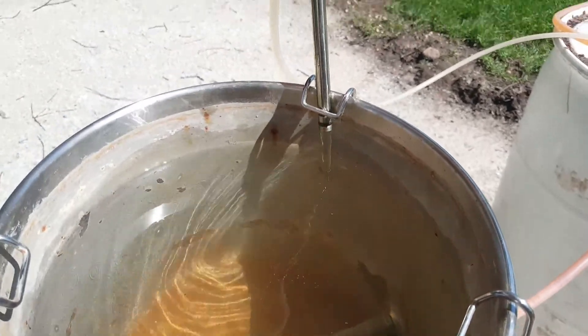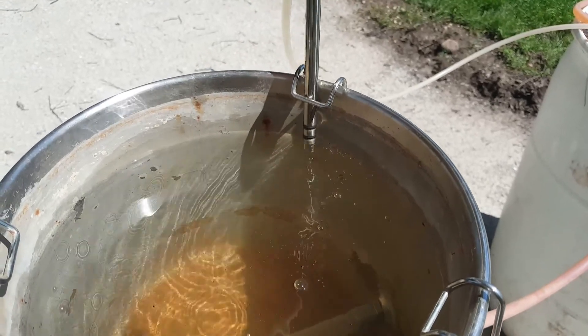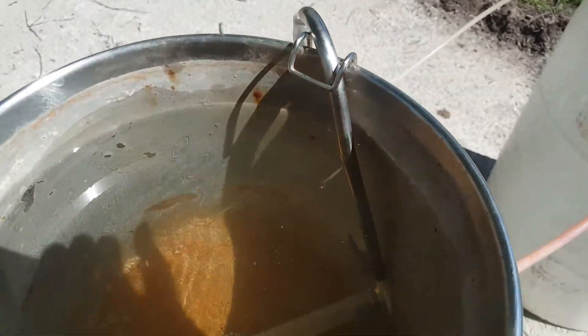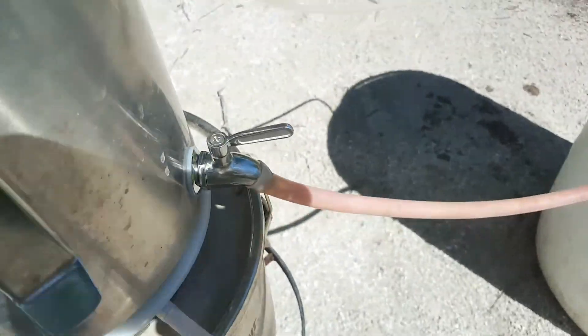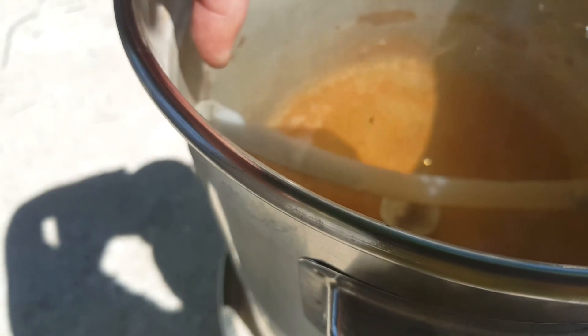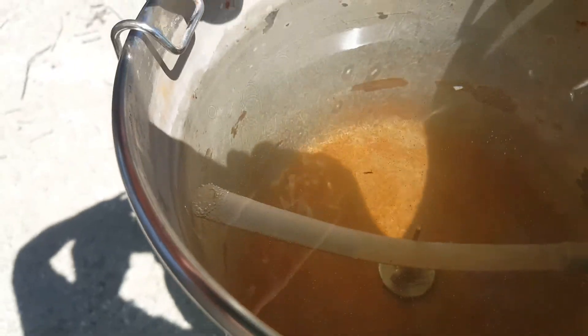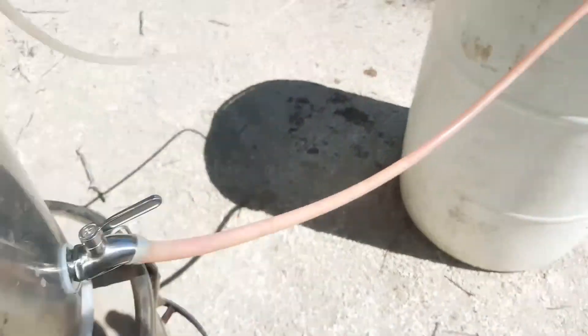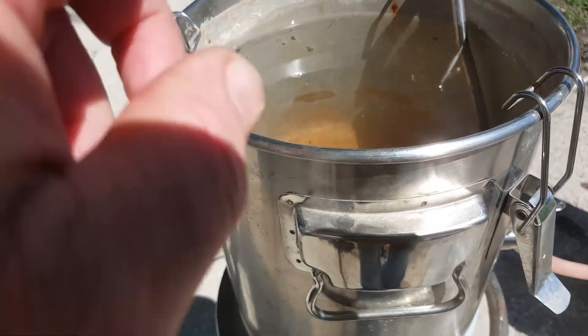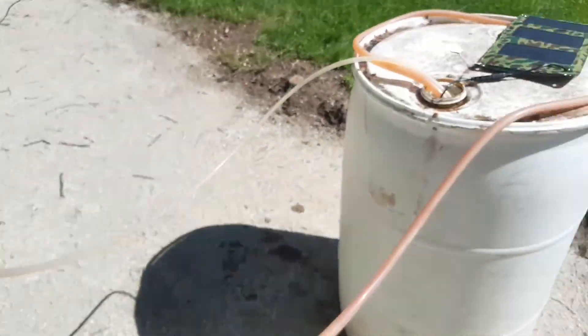This pump is actually pumping water — you can see it flowing into our condenser pot. Down inside there, I hooked up a small hose to the back of our valve so that it keeps the water level at a set height. If the water gets above the end of that tube, it drains back down into the barrel, so the water keeps cycling and rotating through here, staying nice and cool from the tank.